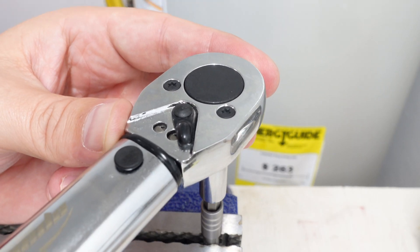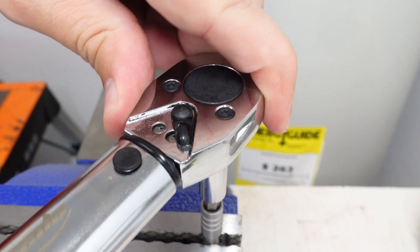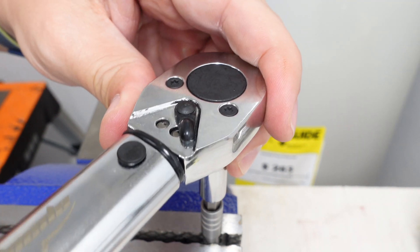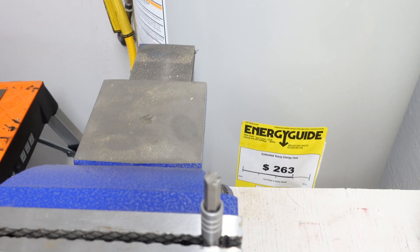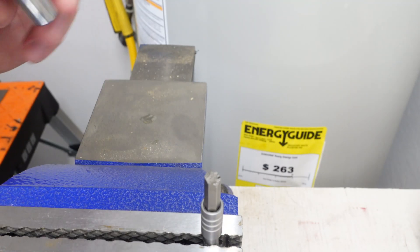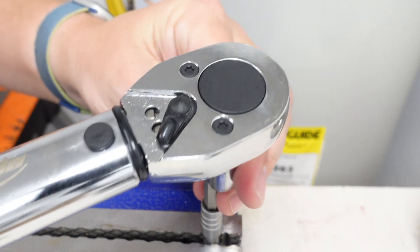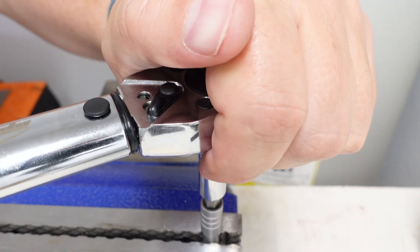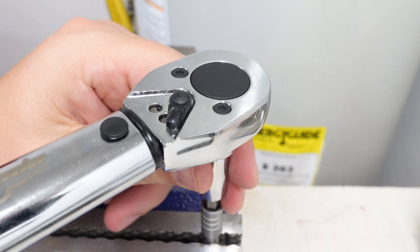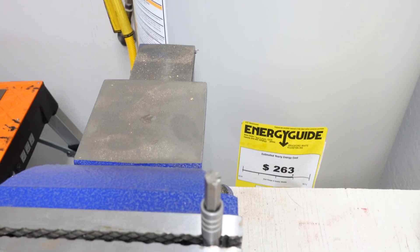Here we go at 21 foot-pounds again on the Leatherman cup. The torque wrench just clicked, so that tells us it can handle 21 foot-pounds. Let's go ahead and increase the torque. I now have the torque wrench set for 25 foot-pounds or 300 inch-pounds. The torque wrench just clicked again, so we know it can handle 25 foot-pounds. Let's increase the torque.